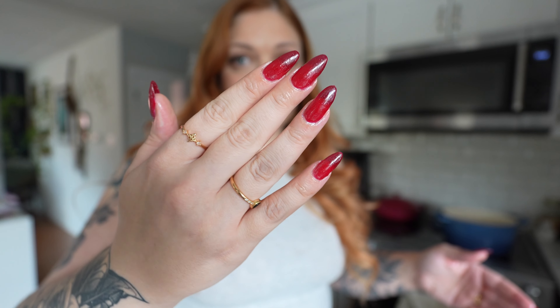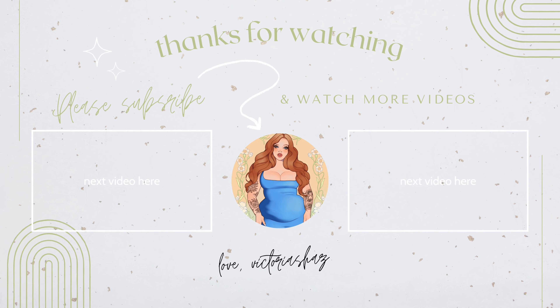I will do another video like this the next time I do my nails. It should be a smoother process next time because I definitely had to deal with some of the struggles that you deal with when you haven't done your nails in a while. But I think these look really cute. Okay, I'm going to go. Bye!